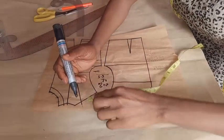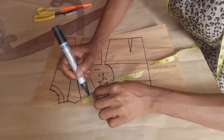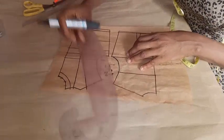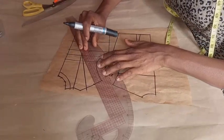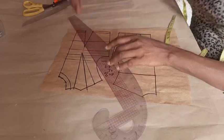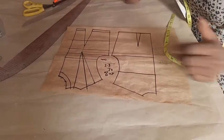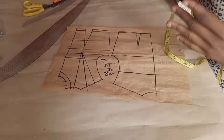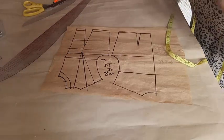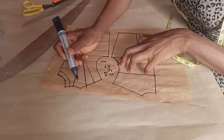So here I'll measure 2 centimeters from the dart leg and connect it back. This is my new dart value. With this, the top is going to hold me better and sit better on my body. You see this value I've added to my dart.